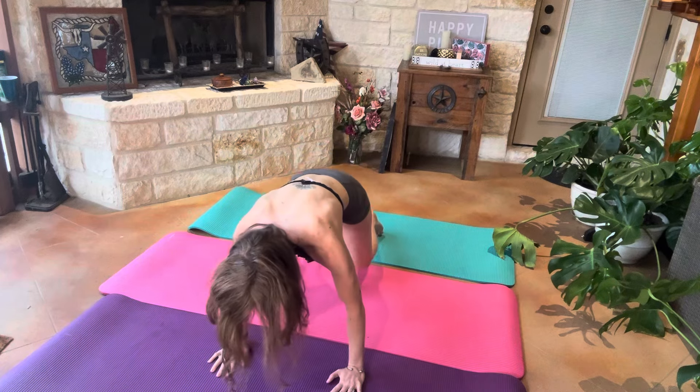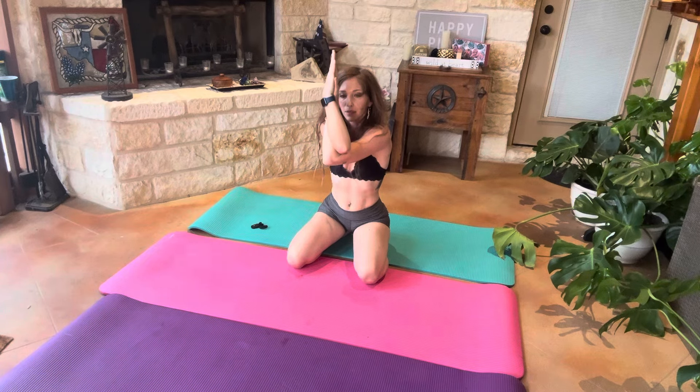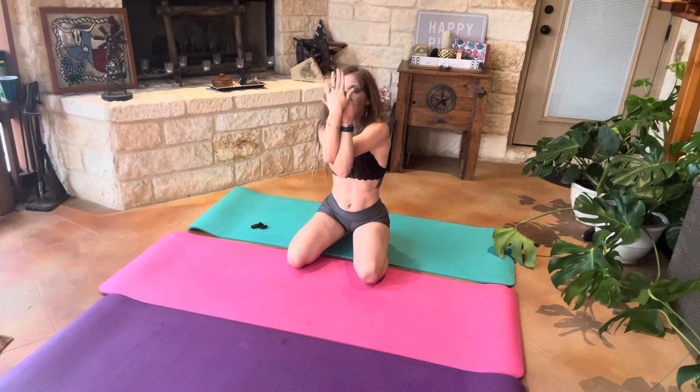Tucking our toes underneath, returning to our knees, and being in saddle position. We're going to go ahead and do eagle arms, wrapping them around each other — left arm underneath, right arm on top — then switching to right arm underneath and left arm on top.